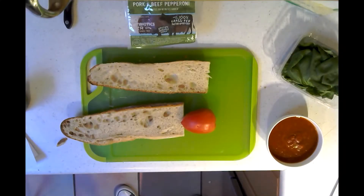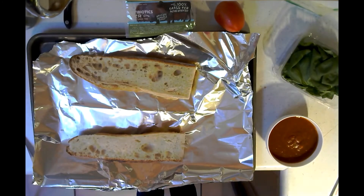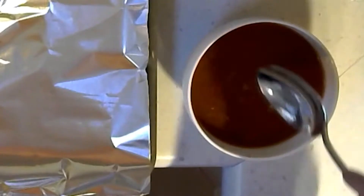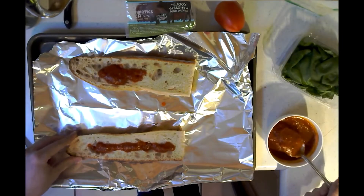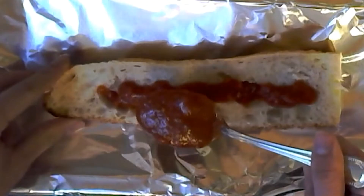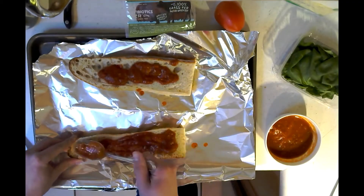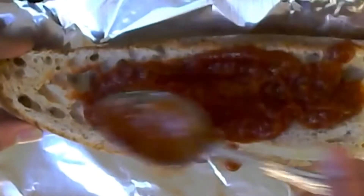Alright, so the instructions say to put these on baking sheets. Great, now we have this on the baking sheet. Marinara time — top each half with a portion of marinara or pizza sauce. Man, this really takes me back to the Italian roots that I don't have at all. Oh yee, spread the sauce. Oh yee. Perfect.